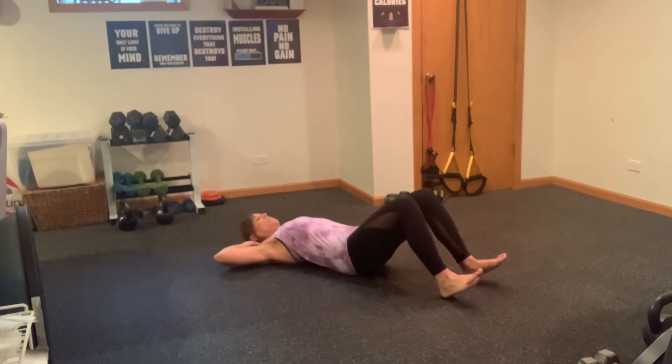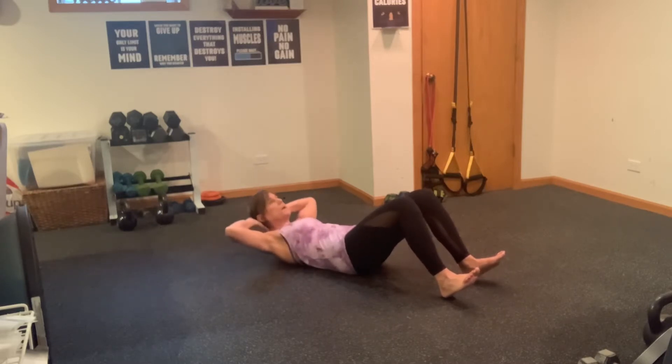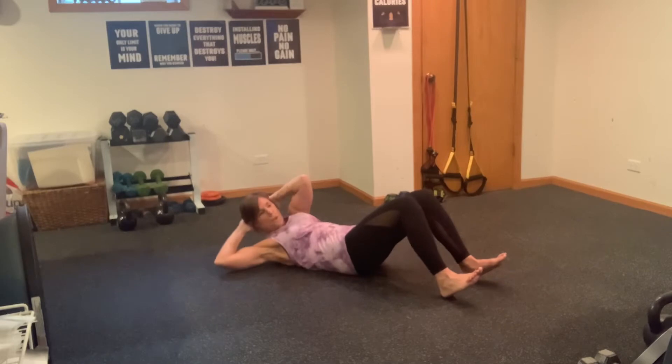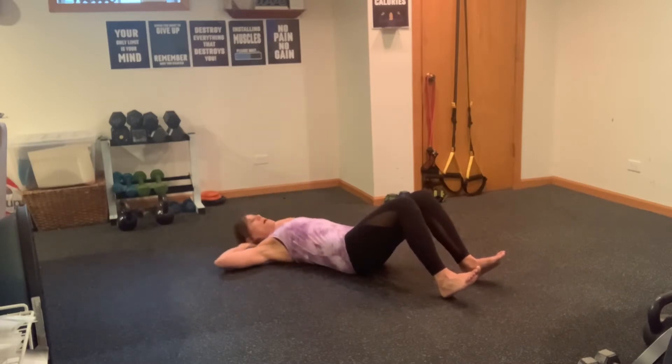Five, four, three, two, one — remember to use that breath. Now we're going to take the left elbow and cross it over to the right knee five times. Two, three, four, five — we're just starting to get that ab warmed up.